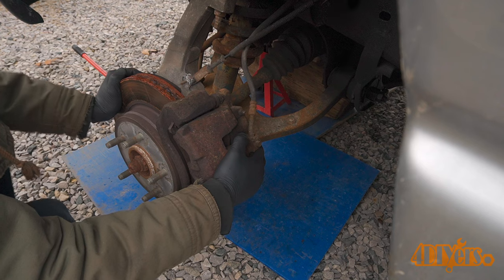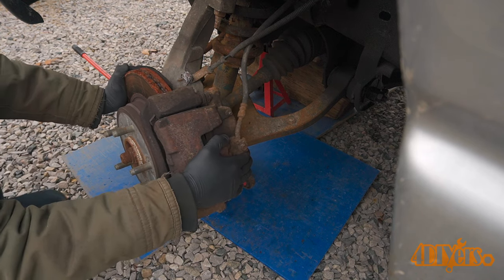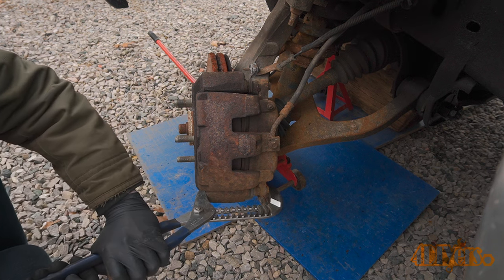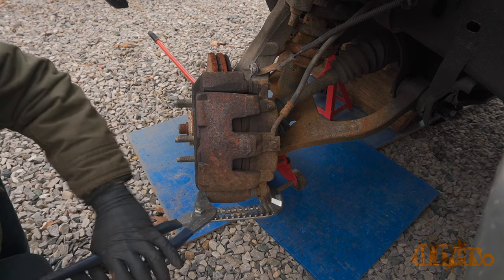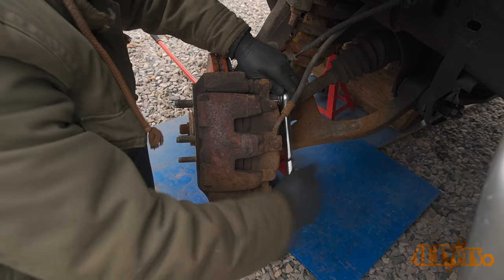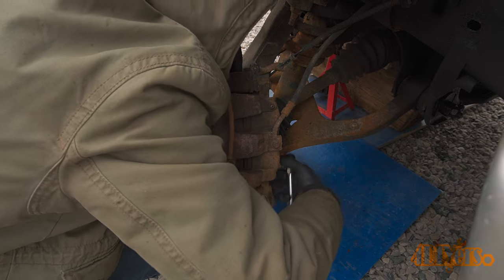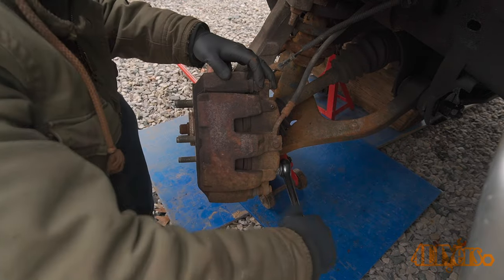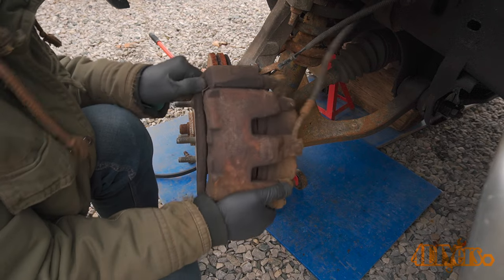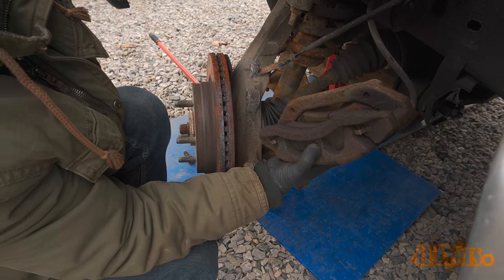Crack the master cylinder reservoir cap to relieve any pressure when compressing the caliper pistons. The hub can be angled out so it's easier to access those caliper carrier bolts. Compress the pistons in the caliper using large interlocking pliers. Use a 22mm socket with a ½ inch drive ratchet to loosen and remove those caliper carrier bolts. Finally remove the caliper, pad and carrier assembly.